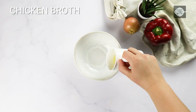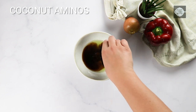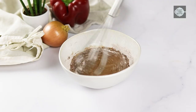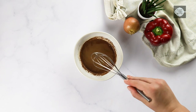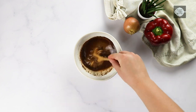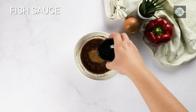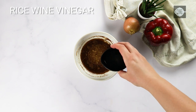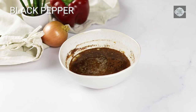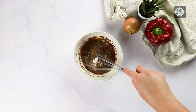Combine the chicken broth, coconut aminos, swerve brown sugar substitute, natural peanut butter, fish sauce, rice wine vinegar, sea salt, fresh ground black pepper, and xanthan gum in a medium bowl and set aside.